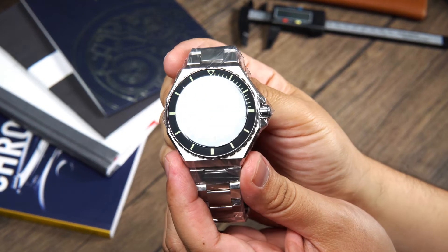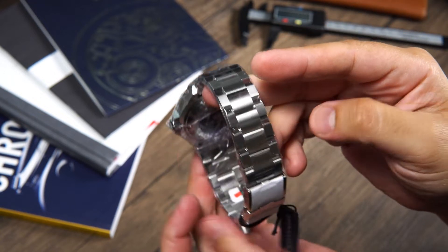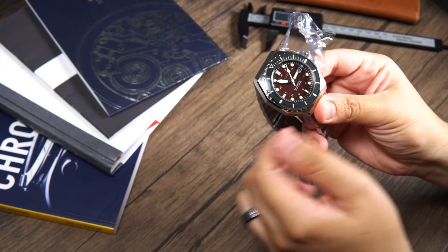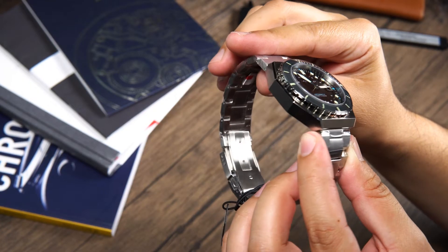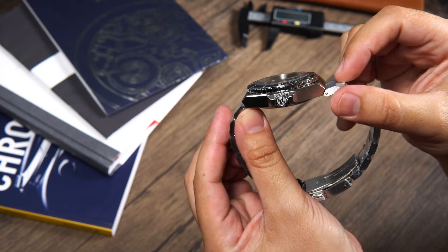In the past, the Dumas used to come with a mesh style bracelet. In my opinion, mesh bracelets look awesome and really give off those vintage vibes. But for whatever reason, I always felt the bracelet was not designed for the watch. But this new bracelet really blends in nicely.